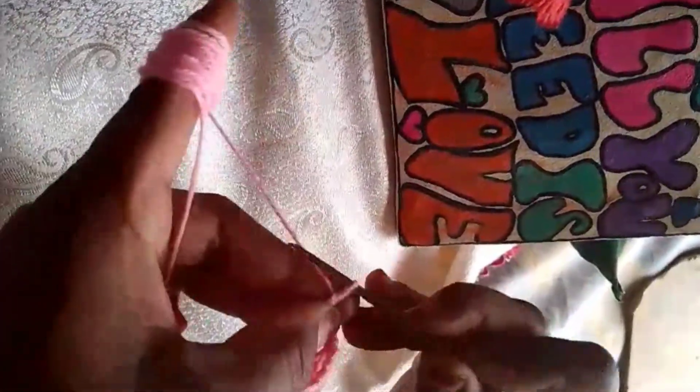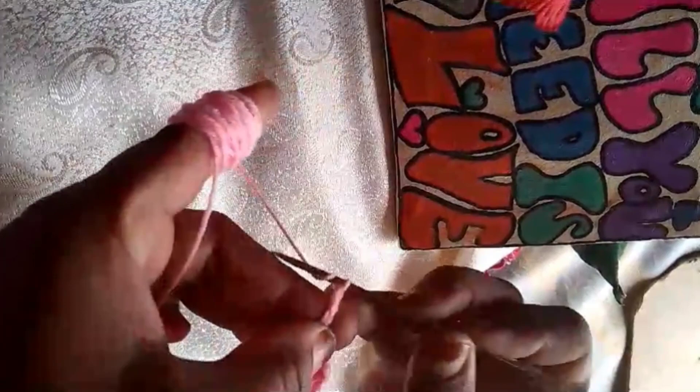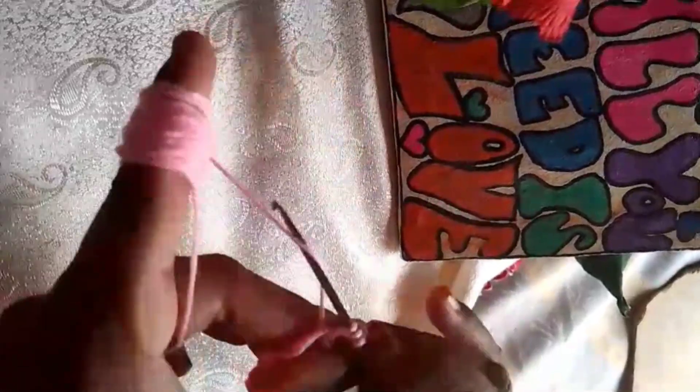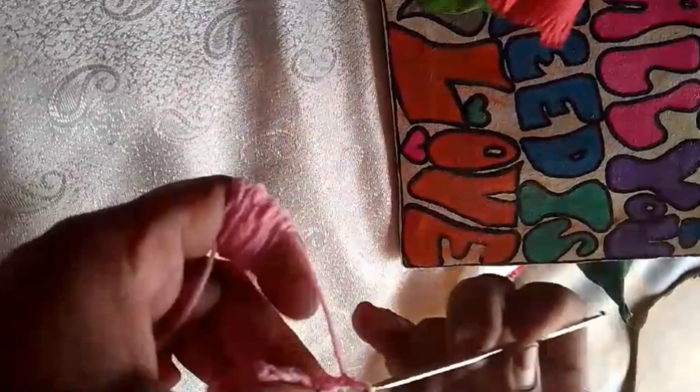Next, it's time to add some texture and details. You can incorporate different crochet stitches like puff stitches or shell stitches to create a beautiful pattern.